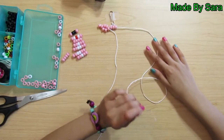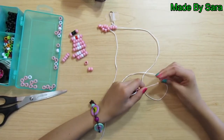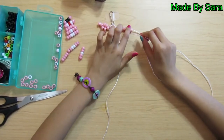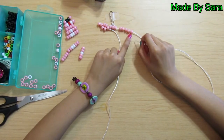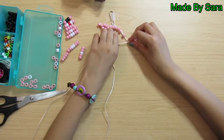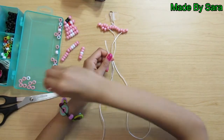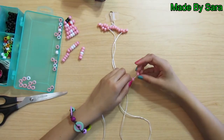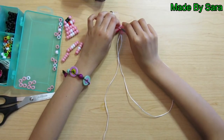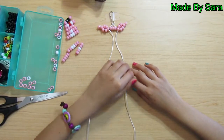Take the other string and five pink beads. Thread the beads onto your string. Then take the same string and thread it the other way through the second bead. Take two pink beads and thread them on. Then thread the same string onto the first bead through the other way. Now we've made both of our ears.